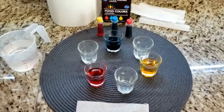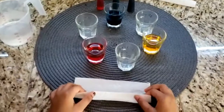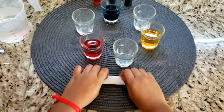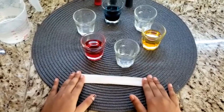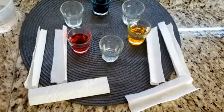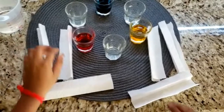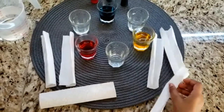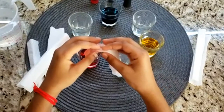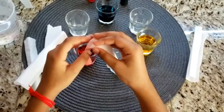Now, tear off 6 paper towels and fold each one in a way that fits the mouth of the cup. We've torn and folded 6 pieces of tissue. Insert the paper towels so that one end touches the bottom of an empty cup and the other end touches the bottom of a full cup.